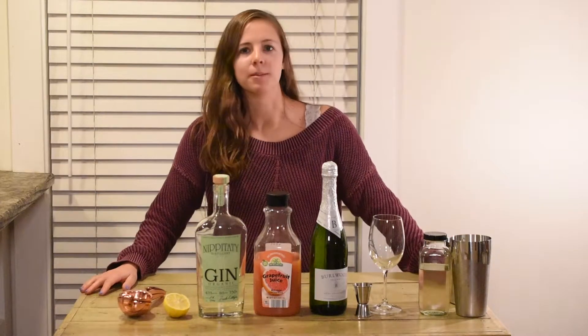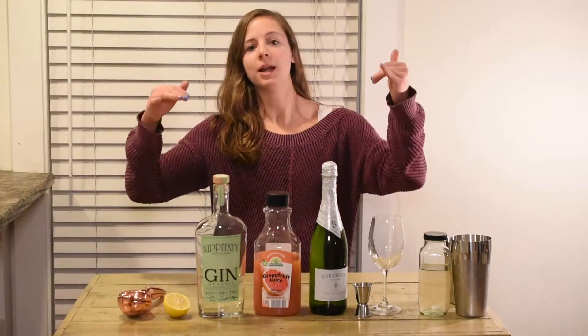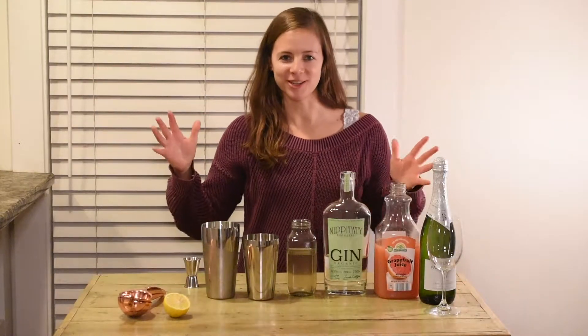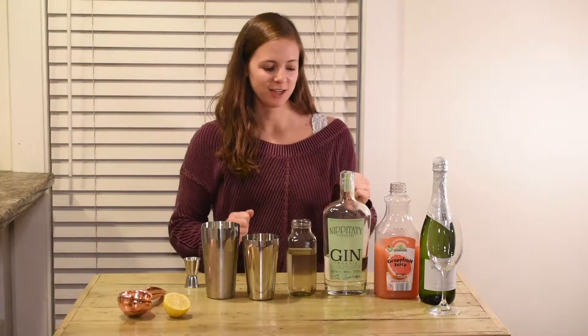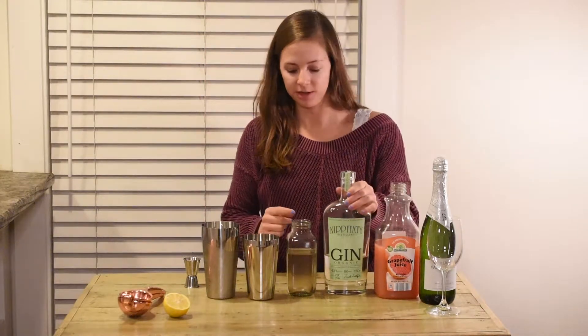Y'all know I love my double booze cocktail, so we're going to have the gin and the champagne. The first part of this cocktail is going to be a shaking cocktail. You don't want to shake up the champagne — no shaking the carbonated stuff.